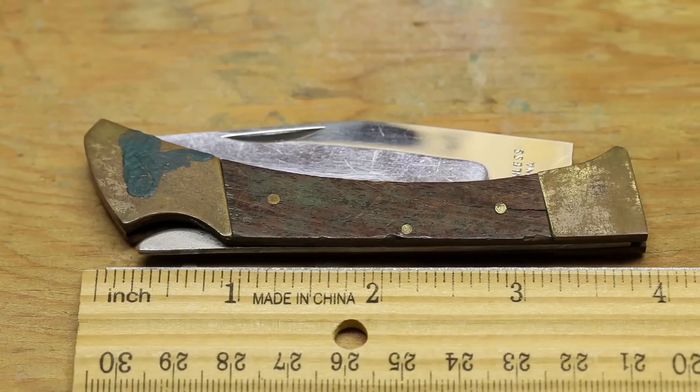Continuing with the series about my old found knives — after a recent trip home I found my old childhood pocket knives. Each of these knives is at least 30 years old, and perhaps even older depending on how old my previous relatives had them. This one I think is one of the newer ones; I don't particularly remember buying it or having it bought for me, but I'm guessing this one is probably early 80s.